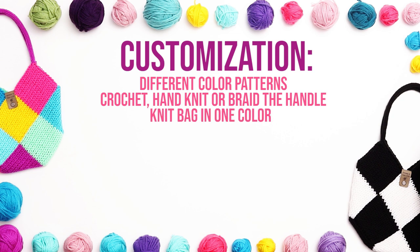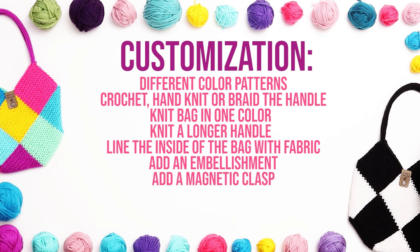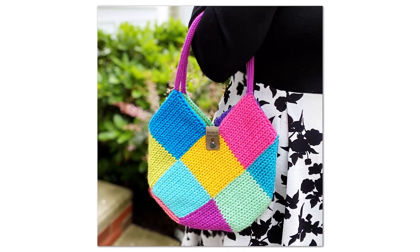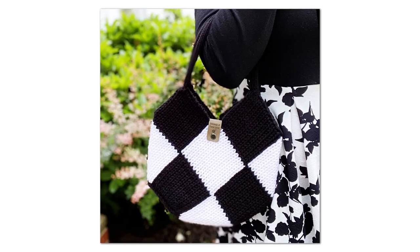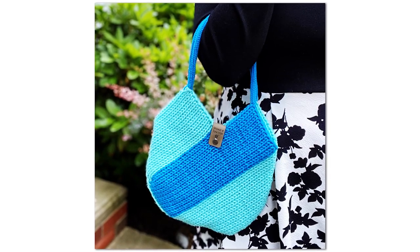You could knit the bag all in one color. You could change the length of the handle and make it a shoulder or crossbody bag. You could line the inside of the bag with fabric, add an embellishment to the front, add a magnetic clasp, a button closure, or knit a pocket for the inside. For this video, I'm going to show you how to make the multicolor bag, but you can find the details for the checkered and striped bag in the printable pattern linked below.